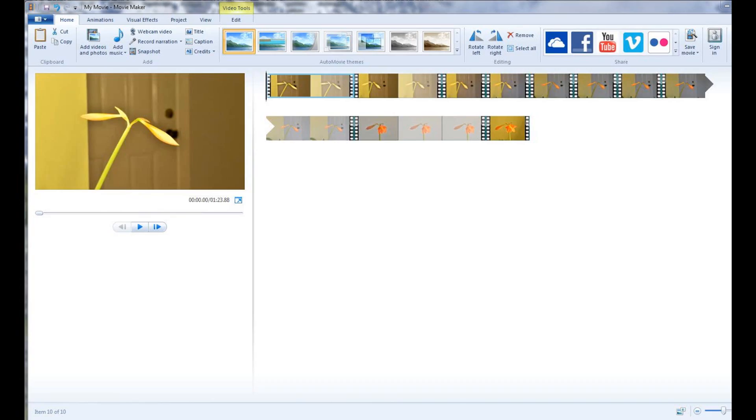Here's the time-lapse in progress. We wanted to have a look at our settings before we recorded the flower blooming. I use Windows Movie Maker to convert the QuickTime file into a Windows Media file.